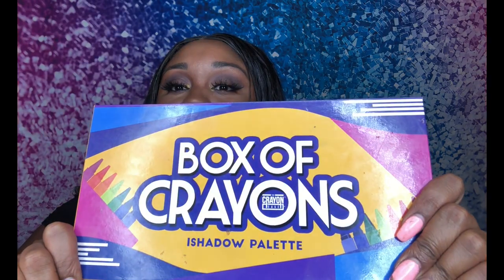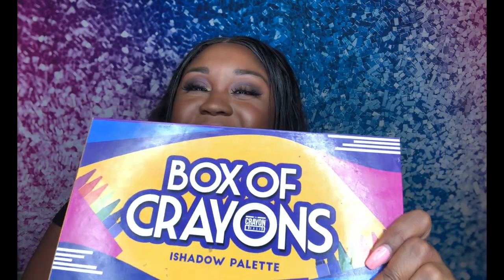Hey guys, welcome back to my channel, you tuned in with Doll Face Shea. So today's look is going to be on the Box of Crayons eyeshadow palette. I do use a few of Supa's products in this video — her eyeshadow palette, the eraser sponges, and her eyeliner. It's not a complete Box of Crayons look, but let me just show you guys the palette. I can't wait to show you guys all these different looks I'm gonna do with it because there's so many different colors in it, but today I did choose a simple look.